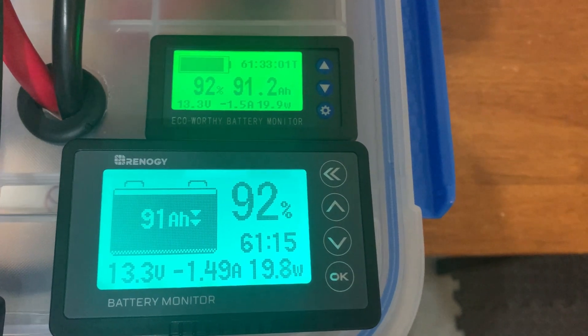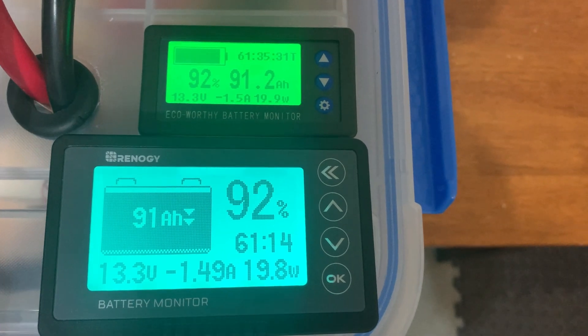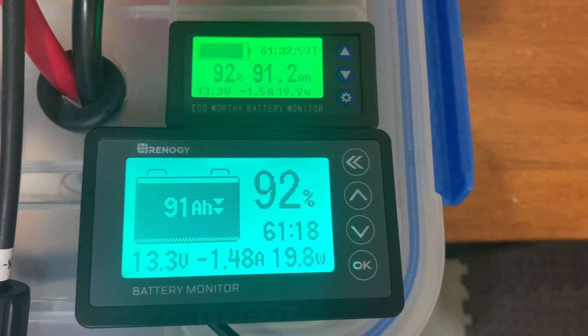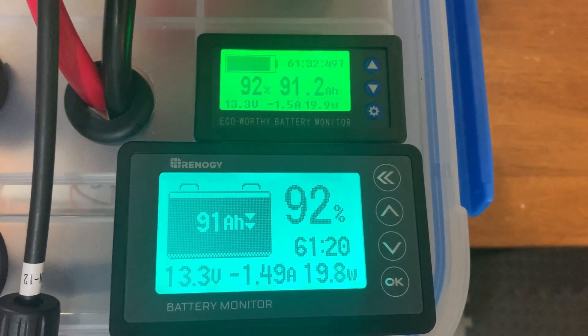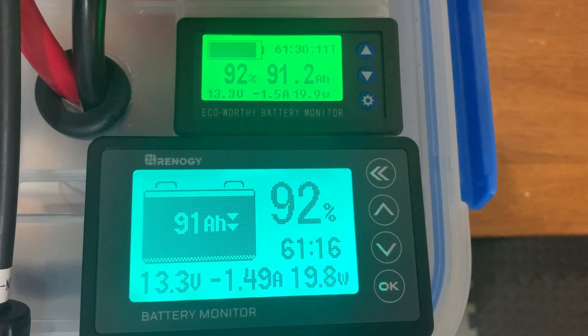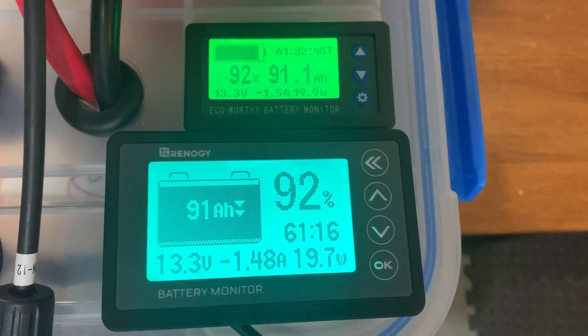I'm going to go ahead and turn my heat gun on — it's going to get a little noisy here for just a second, so bear with me. The heat gun will generate about 400 to 420 watts, and we'll see the run times adjust and whether they're both reading about the same amperage and wattage usage.